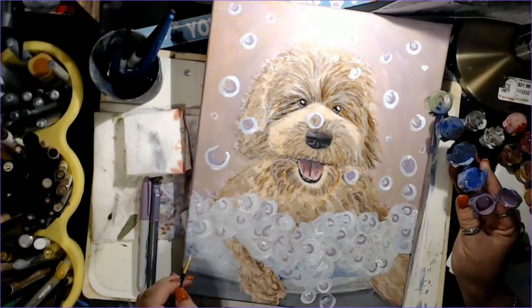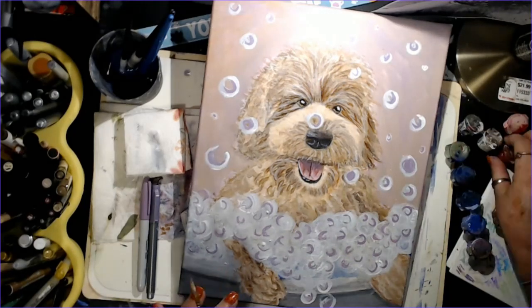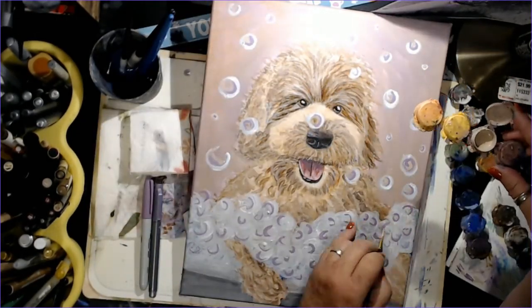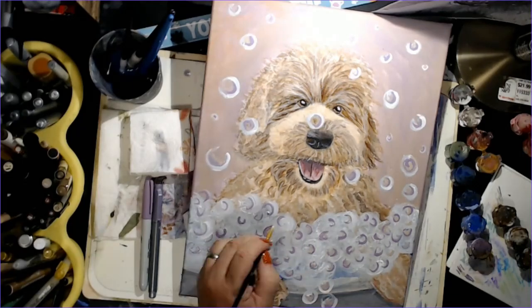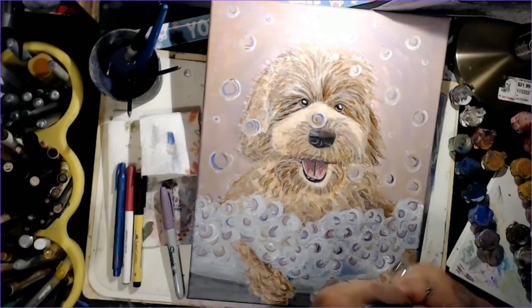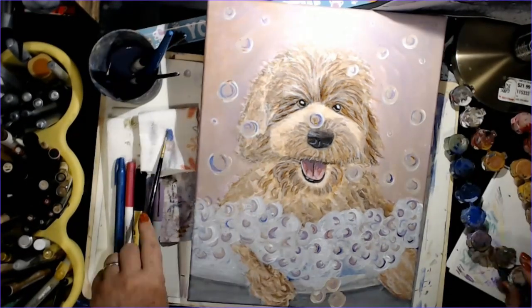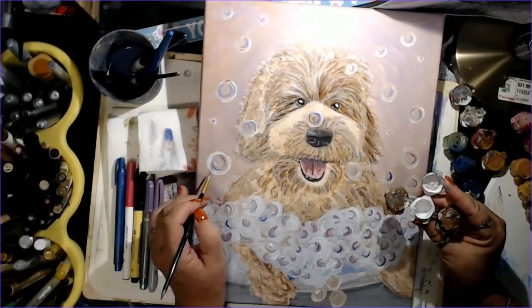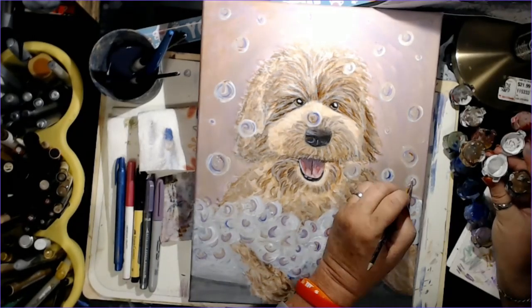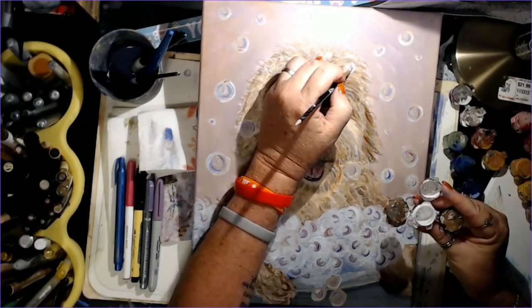I like to do pet portraits with personality — and that means I try to add either a little hat or an outfit or something unique that that animal likes or that the client likes. This particular client wanted these pieces for her bathroom, so that's why I did what I did with them.